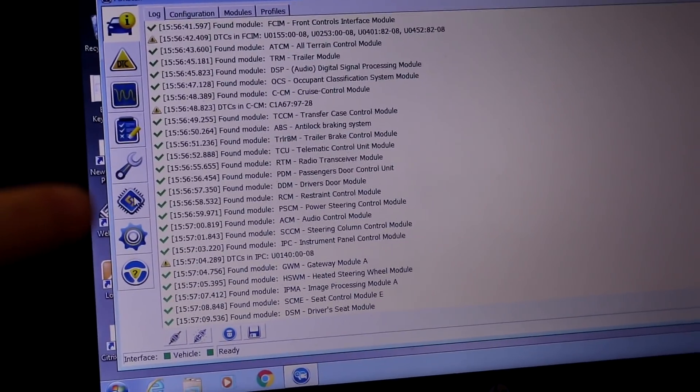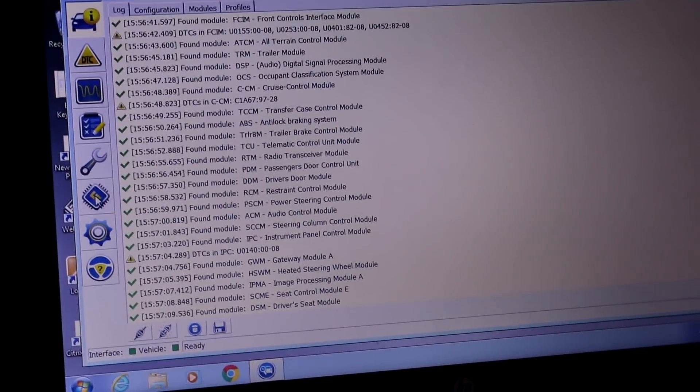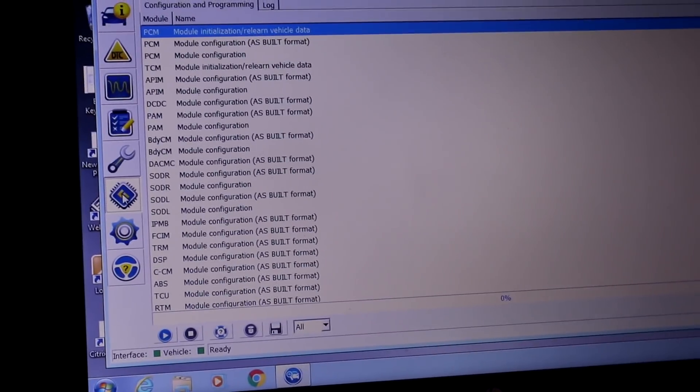In FORScan you load the APIM module — not the one that says 'as built' format above it, but the one with a blank after 'module configuration.' Click the play button to load the APIM module, flip the switch back to HS CAN, click OK, and it loads. You'll see a message about your battery since we've had the truck on.